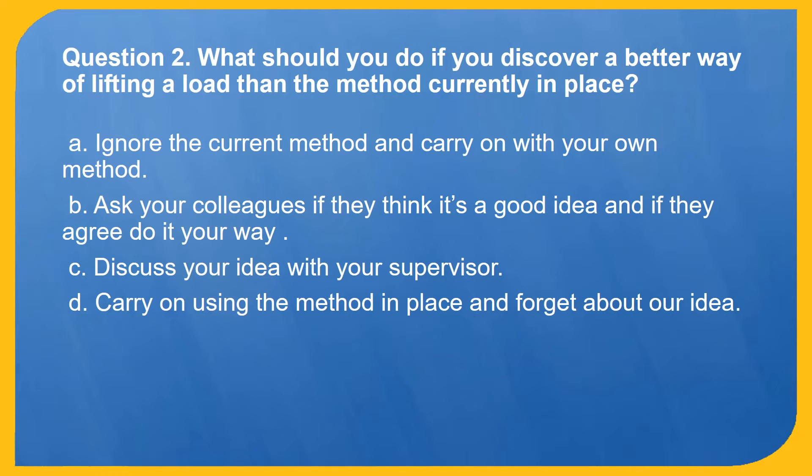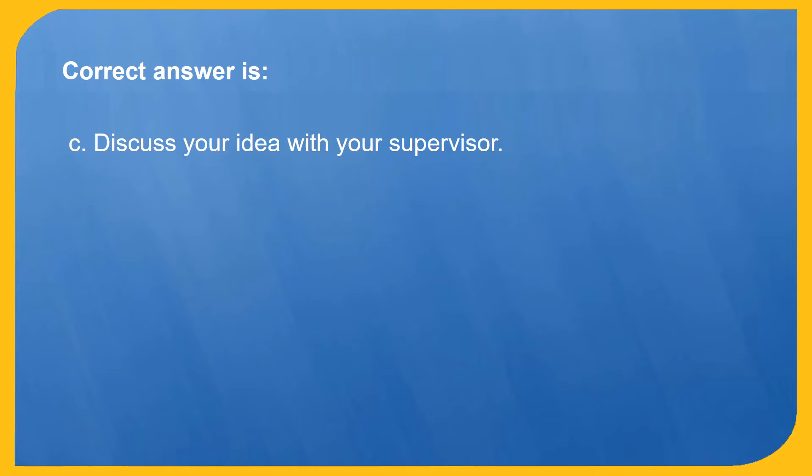Question 2. What should you do if you discover a better way of lifting a load than the method currently in place? A. Ignore the current method and carry on with your own method. B. Ask your colleagues if they think it's a good idea and if they agree, do it your way. C. Discuss your idea with your supervisor. D. Carry on using the method in place and forget about your idea. Correct answer is C: Discuss your idea with your supervisor.